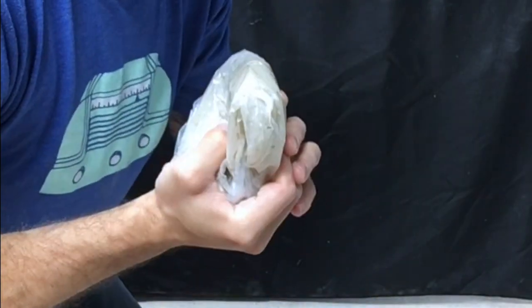Reverse the bag to trap all the dust in there, because these little clay bits and remnants will turn into dust after they dry.